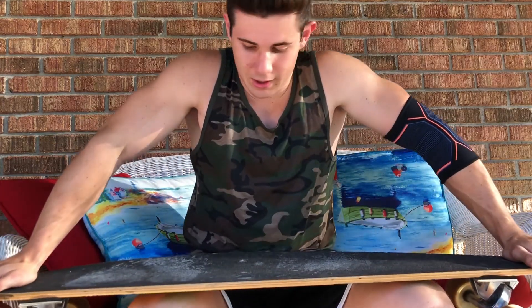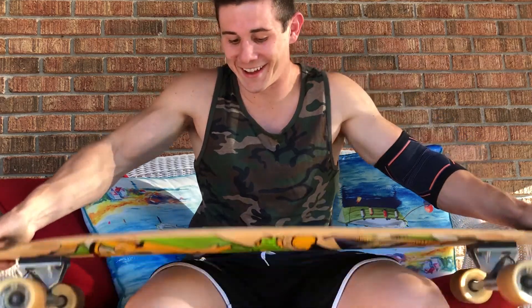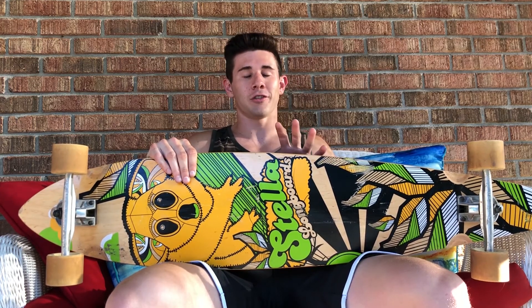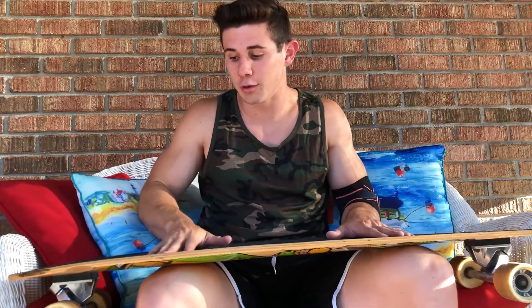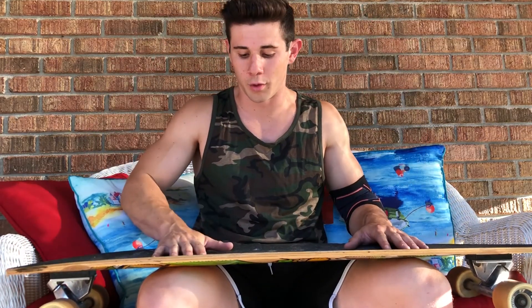The second thing I like about the longboard would be the carving aspect. If you're a snowboarder, wakeboarder, or do any kind of board sport with carving, then this board with loose trucks is just awesome. It's the closest thing you can get to a winter sport or summer water sport while on concrete. When it comes to carving, this takes the cake ten times out of ten.